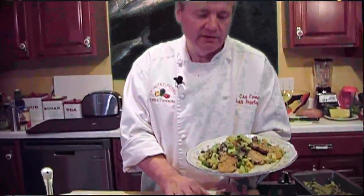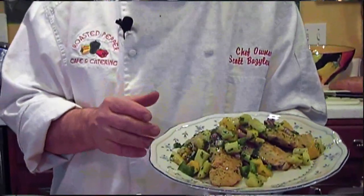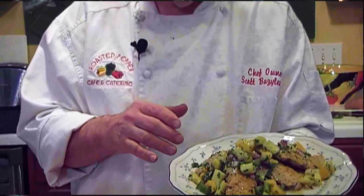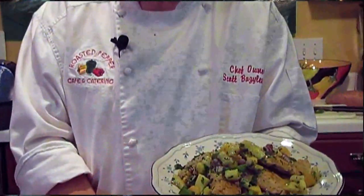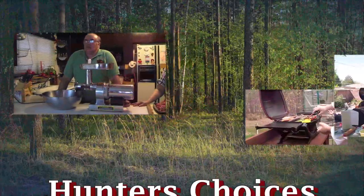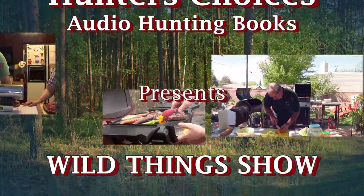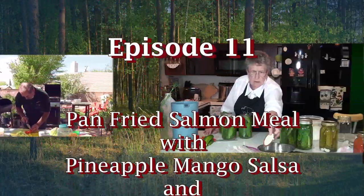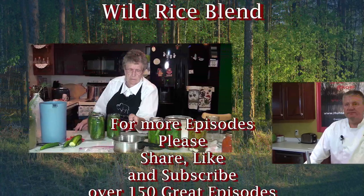Here we go. We have our pan-seared salmon with our fresh pineapple and mango salsa, our wild rice blend with spinach and corn. My name is Scott Bozlovich. I'm Wild Things Show. You won't believe how great you could cook wild game.